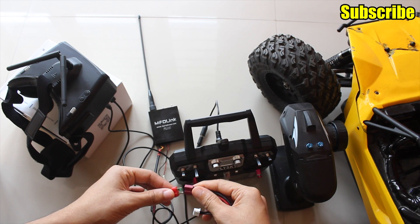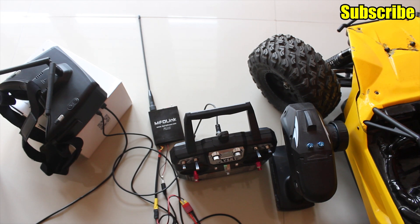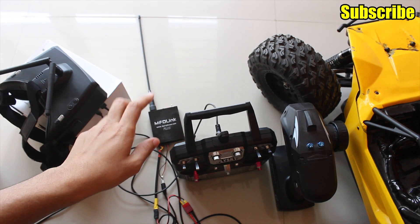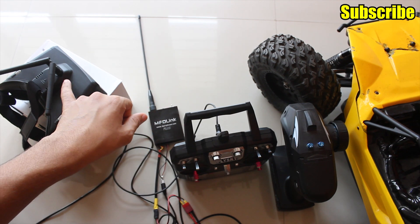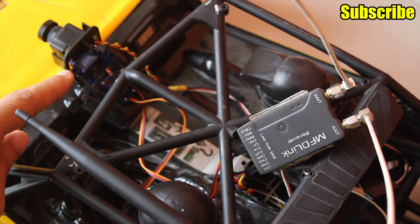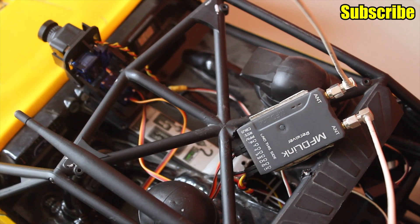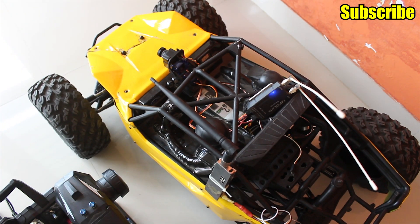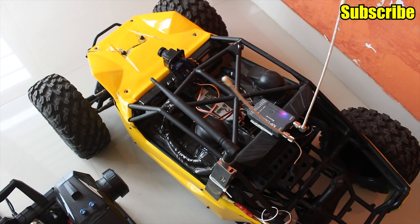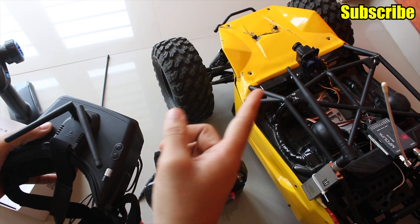Now I'll power on my goggles and the UHF transmitter. The first beep you heard indicates that the UHF transmitter has detected the PPM channels from the FPV goggles. The pan and tilt servos are connected to channels 7 and 8 on my UHF receiver. I'll power on my RC car — and now if I move my FPV goggles you can see that the pan and tilt servos are moving as well.